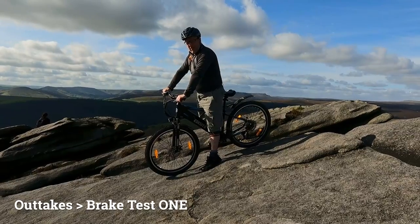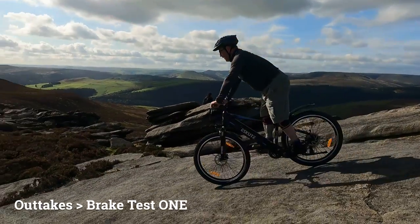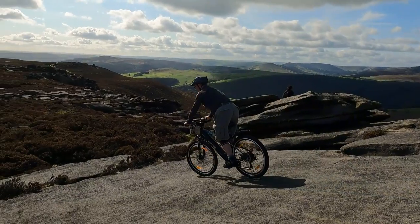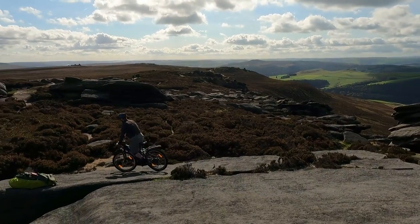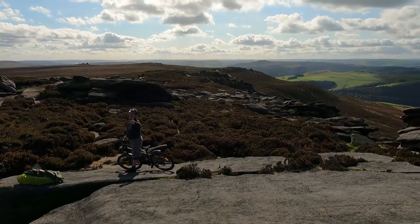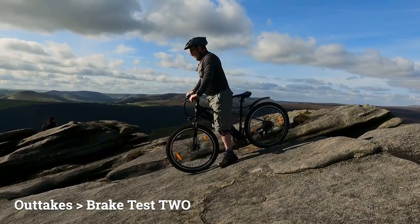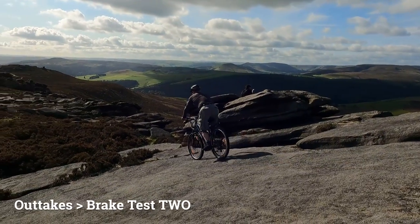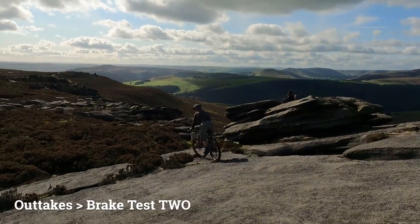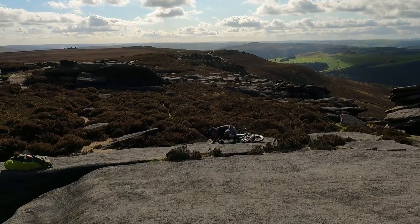I just wanted to test these brakes out and see if they worked. Fingers crossed. No problem at all.